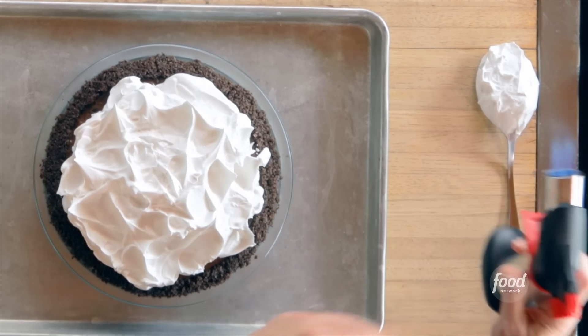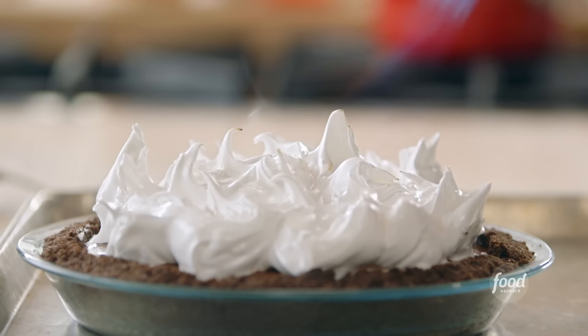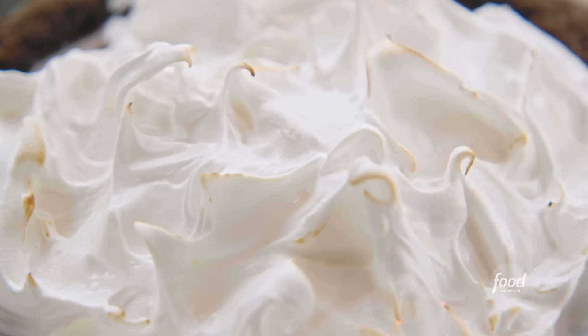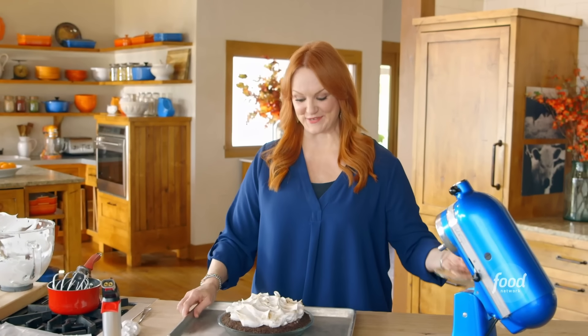I'm gonna use a torch to toast the little tips of the meringue — it's just like toasting a marshmallow. If you hold it there for too long, it'll catch on fire, and then you'll have a little black tip right there, but that's okay. I think I better stop — sometimes I'll go too far when it comes to toasting meringue.